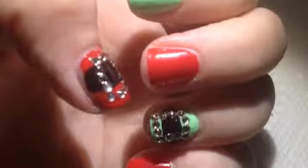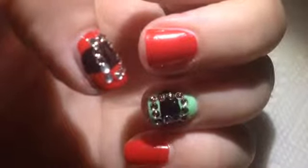Hey guys! Today I will be showing you a super cute design that are Santa Bells. Let's get started!